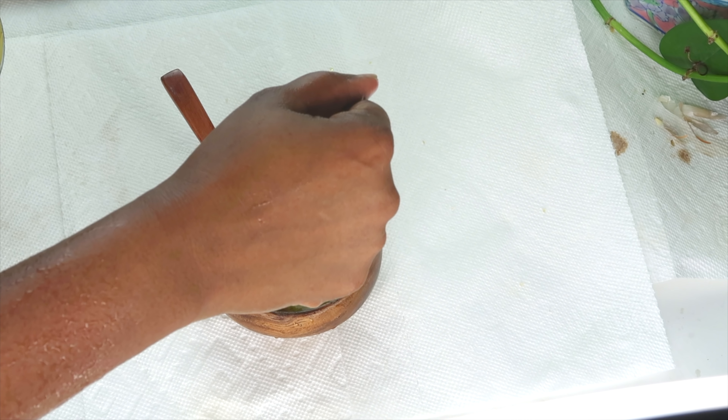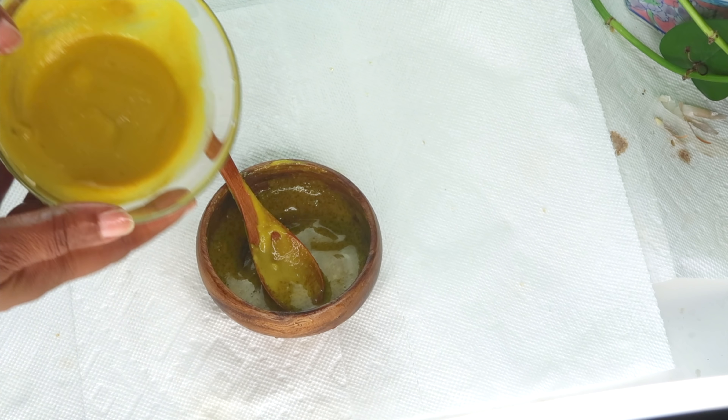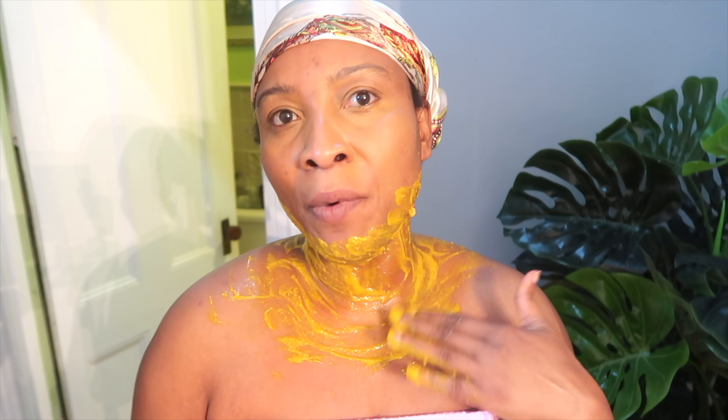After exfoliating your neck, pat dry the neck, then reach for your neck mask. Take a little bit and apply it all over your neck. This is a mask that will dry on the skin, so apply it all over and leave it on for about 30 minutes. After 30 minutes, rinse it off, pat dry the skin, and use a neck and décolleté cream, or simply use a little of your favorite oil such as rosehip oil or grapeseed oil.